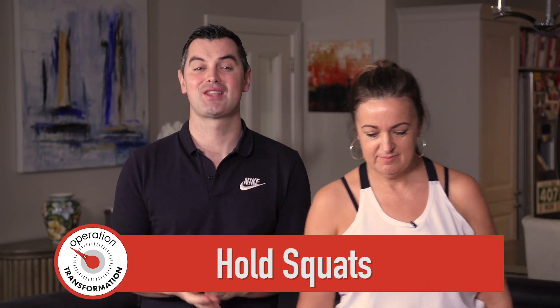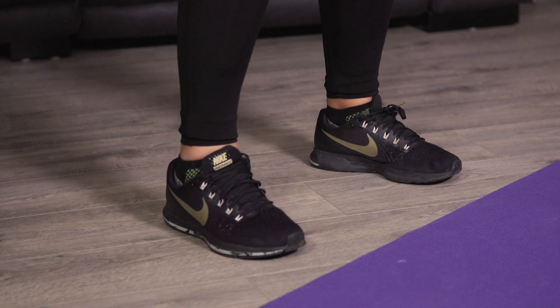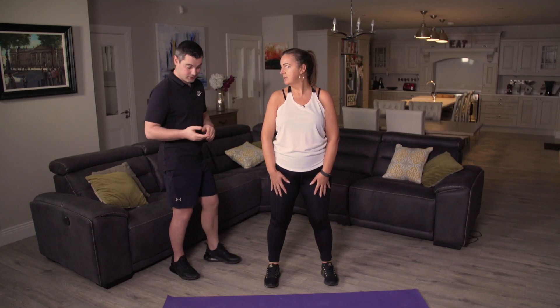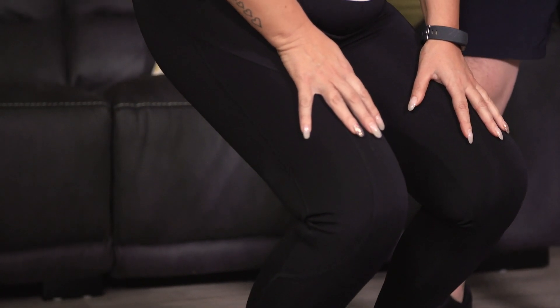Now it's time for my all-time favourite exercise — the hold squat. It's like a squat but we're going to hold for 20 seconds. Watch Yvonne first and then we'll get started. Nice and wide on the feet — hands on the legs — sit down into your squat and hold it. That's the only movement you have to do.